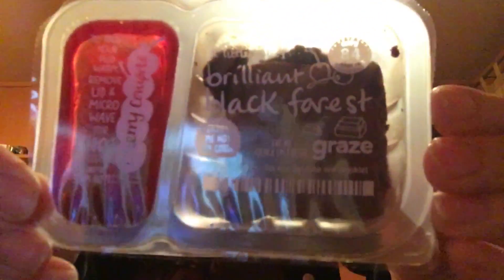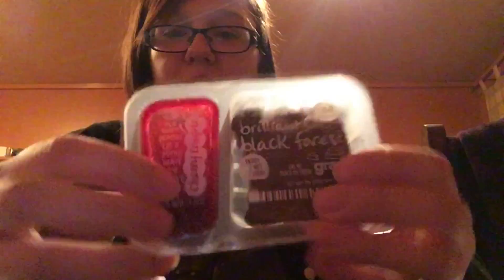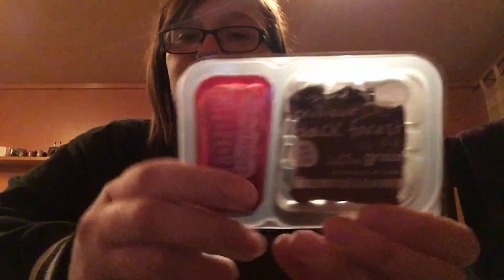And then this one I can probably taste right now. This looks really good — it's brilliant black forest, enjoy me hot or cold. You could warm it up. It just says to enjoy your pud warm, remove the lid, microwave for 10 seconds, be careful it's hot. I'm going to have to try this warm — I'm going to put it in the microwave. I'll be back in a minute.